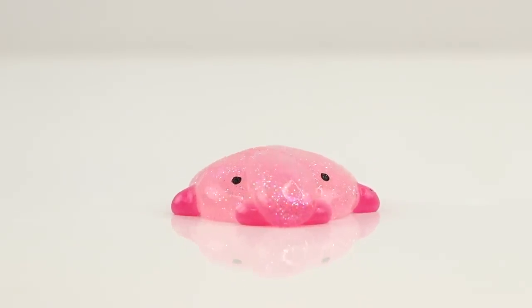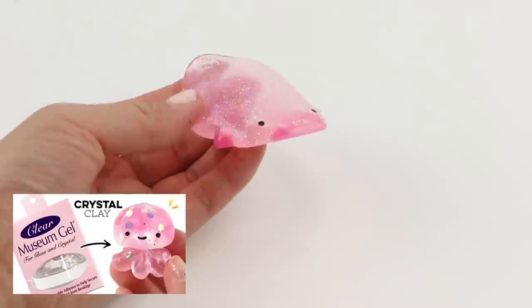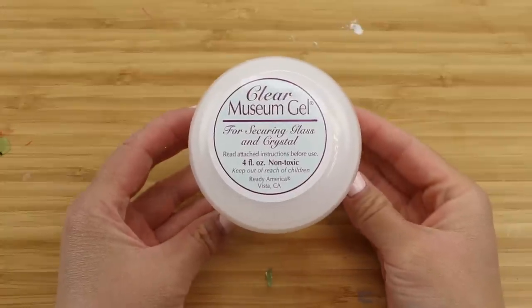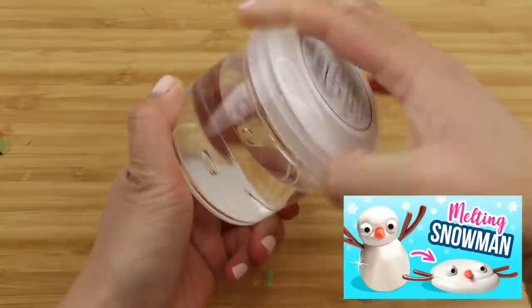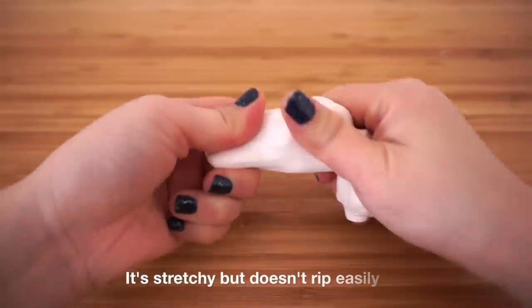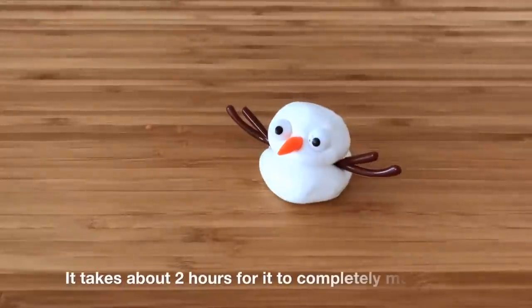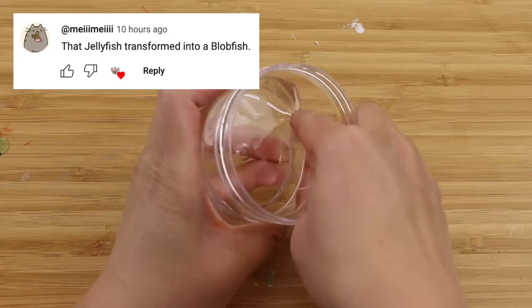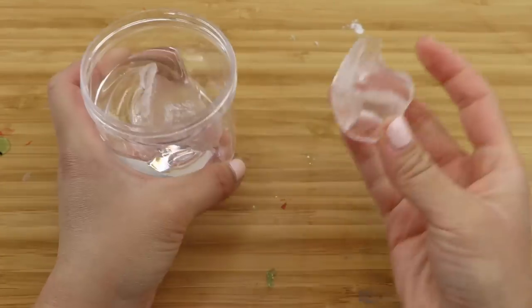Hi guys and welcome back to Macaroon. This video is a follow-up to the Museum Gel review because there were so many good ideas in the comment section. Many people said how Museum Gel reminded them of the melting snowman putty, and I had actually forgotten that I made that video. The putty I tested back then was a lot thicker and not transparent, but it behaved in the same way. I also loved a comment suggesting combining the two, so I decided to make a melting transparent blobfish.